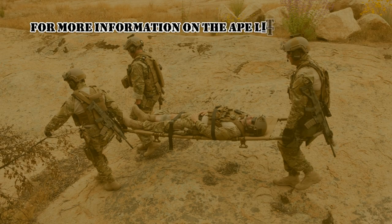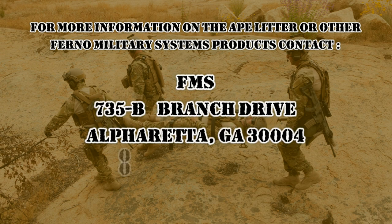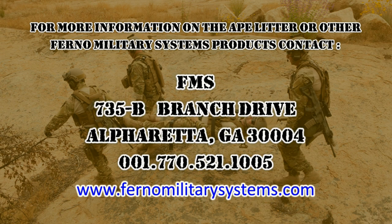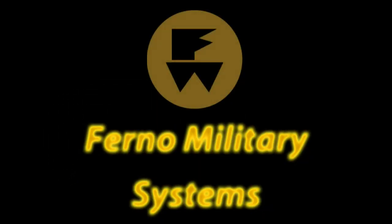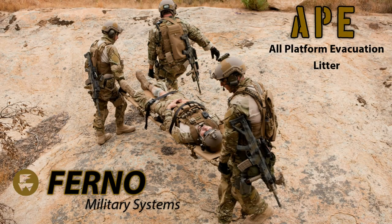For more information on the APE litter or other Ferno Military Systems products, contact FMS at 735B Branch Drive, Alpharetta, GA 30004, country dialing code 1-770-521-1005, or visit www.FernoMilitarySystems.com.